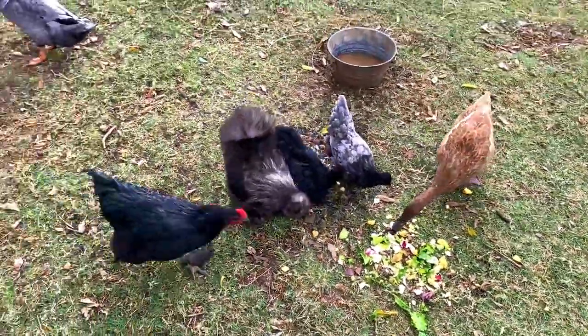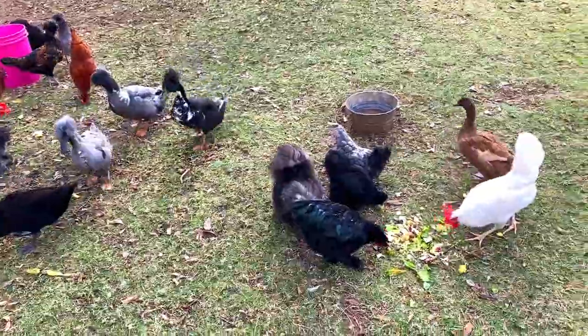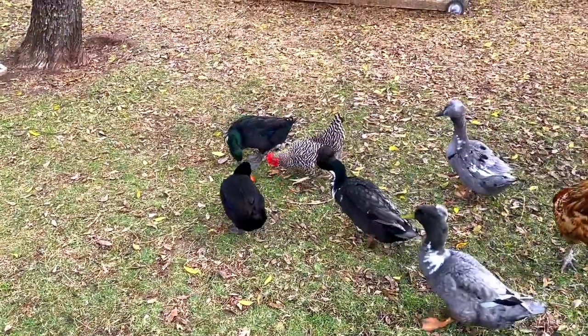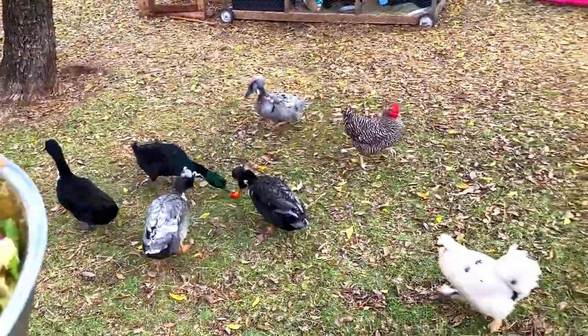Depending on how old the chickens and ducks are and when they were raised — if they're raised together, they will stick together. Of course, all the ducks are getting a tomato. It's a whole tomato and they'll play around with that, and then the chicken is going to kind of break it apart and then they'll be able to eat it.